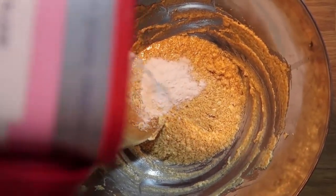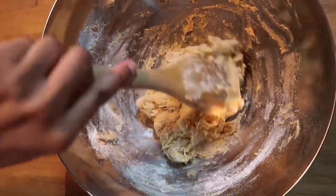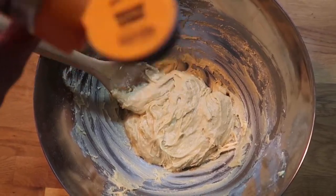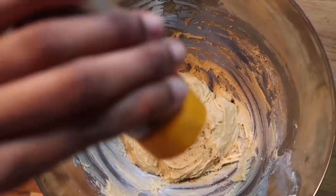Next, add the plain flour to thicken up the mixture into a dough. Whilst mixing, also add the ginger, cinnamon, and baking powder — this will give the cookies a strong flavour of ginger and will help them rise in the oven.